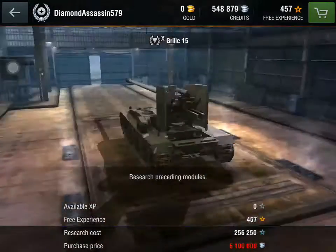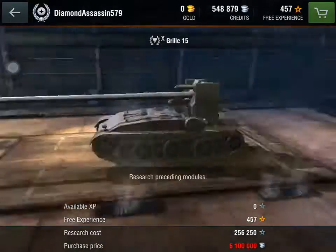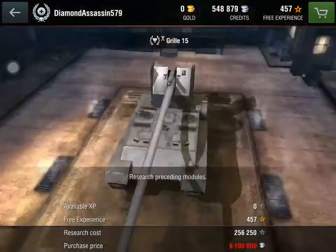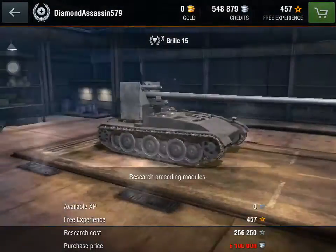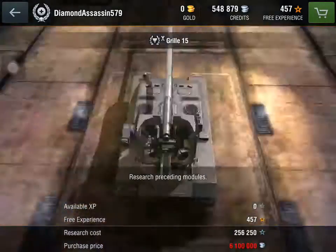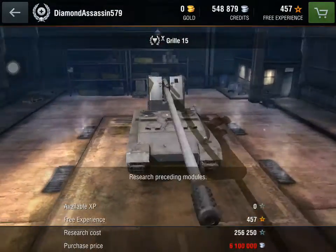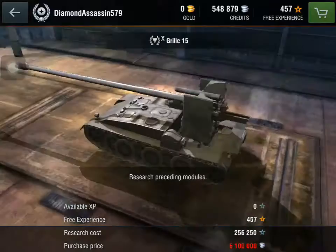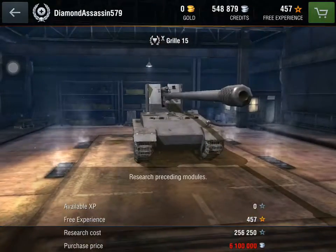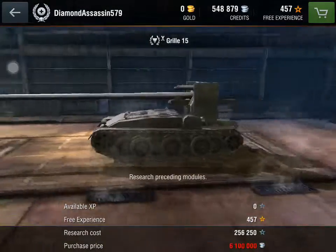Its gun is a 15 centimeter L63, single shot, no automatic reloading. Its alpha damage is 750 to 750 to 950. Penetration is 279 to 334 to 75 millimeters. Rate of fire is 4.171. Damage per minute is 3,711 for AP shells and 3,962.9 for HE shells.